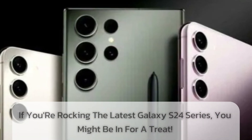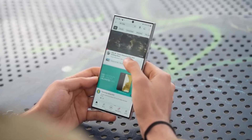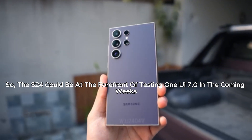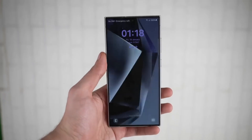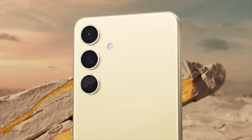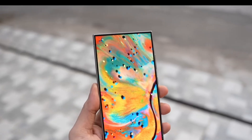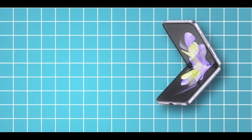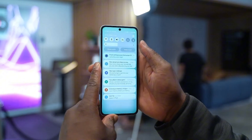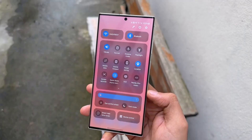If you're rocking the latest Galaxy S24 series, you might be in for a treat. Samsung typically rolls out beta updates to their newest flagships first, so the S24 could be at the forefront of testing One UI 7.0 in the coming weeks. This would be a great chance for S24 users to provide valuable feedback and help shape the final version of the update. Following the S24, the beta might expand to other high-end devices like the S23 series, the latest foldables, Z Flip 6, and Z Fold 6, and potentially other premium phones, allowing Samsung to gather feedback from a diverse range of users.